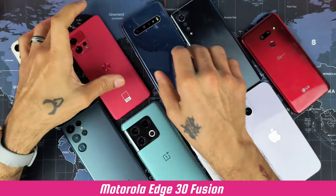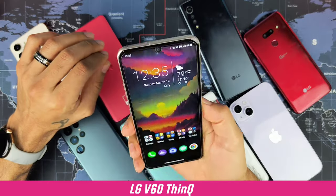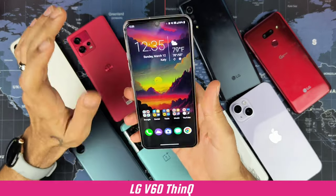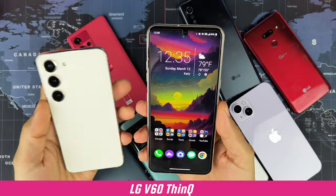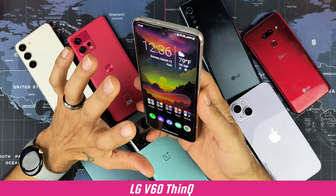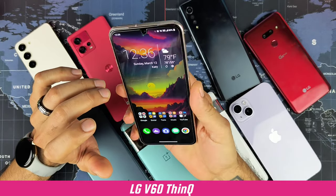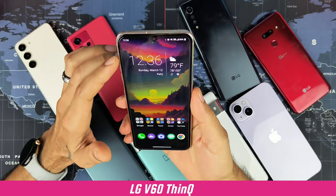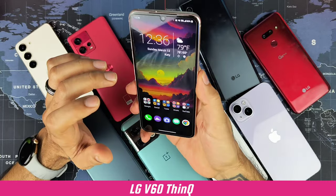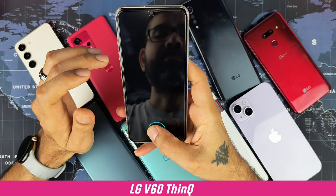I've been praising the Motorola Edge 30 Fusion since I got it — I love the design. Moving to the LG V60, this is a chunky device — big and heavy. You really feel that going from the Galaxy S23 to this. The power button is a bit high for most people and the volume rockers are also on the higher side, so you have to shimmy up to reach them. The fingerprint sensor is too low, especially on a device this big.